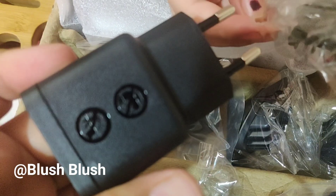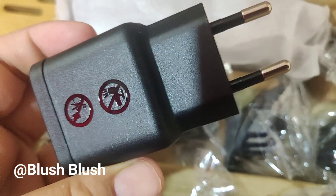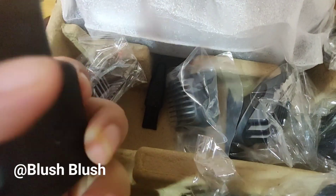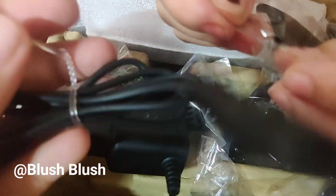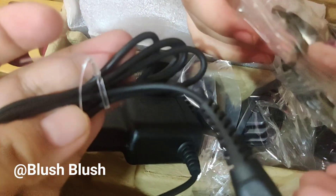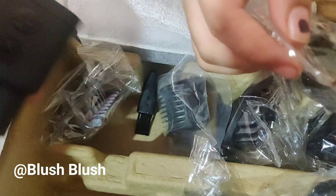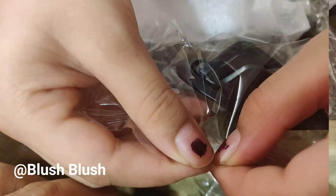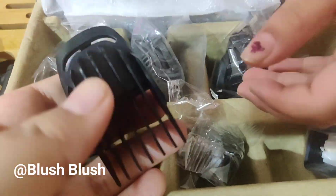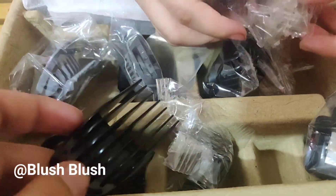Now I will show you the charger. The charger is not super powerful but it does a good job — it won't be overpowering but it charges up quickly. With the body trimming attachment, you can remove unwanted body hair.